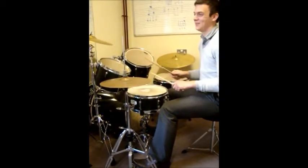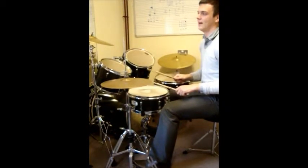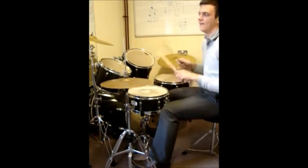The snare drum pattern has off-beats. 3 & 4 & 1, 1 & 2 & 3 & 3 & 4 & 2 & 3 & 2 & 3 & 1.